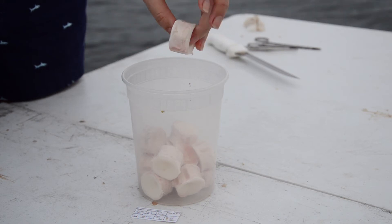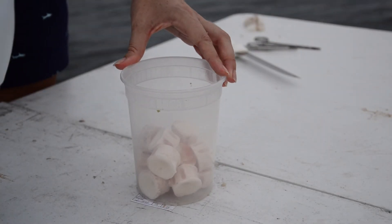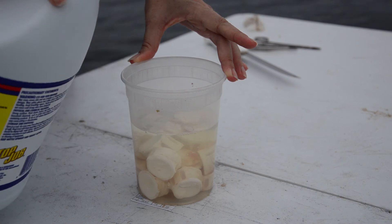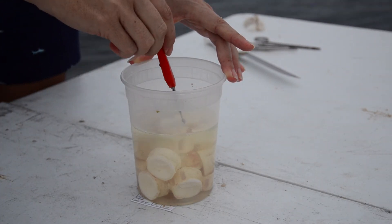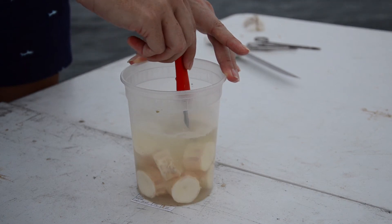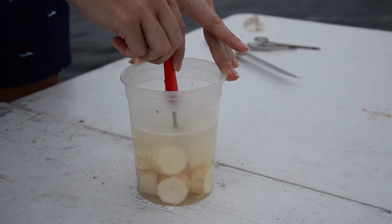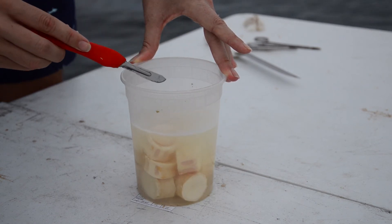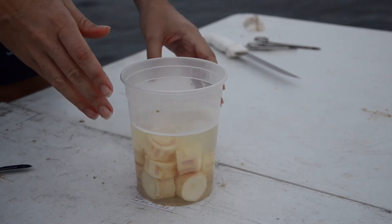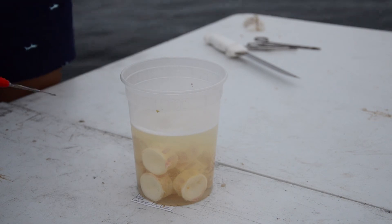Here we have our cleaned vertebrae going into a container filled with bleach with about an inch to spare. This is five percent sodium hypochlorite and it's going to eat away at the remaining flesh. It's a chemical reaction so we want to give it plenty of room to work. Stir it first — you'll see almost immediately it starts to bubble up, that's what's removing the flesh. Make sure there are no pockets of air. The container will start to heat up and you can feel that from the outside. About every ten minutes give it a good stir to free up bubbles and ensure the reaction continues.